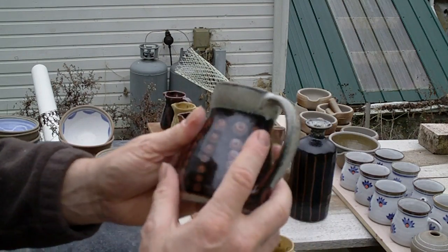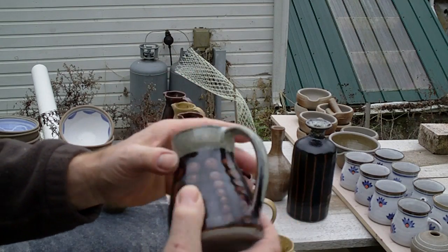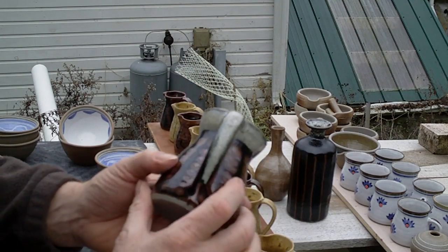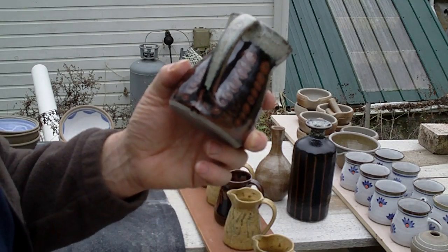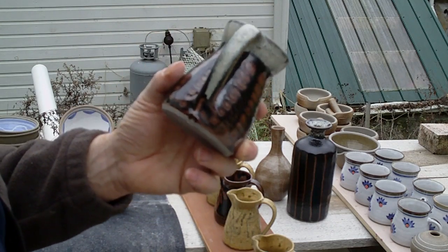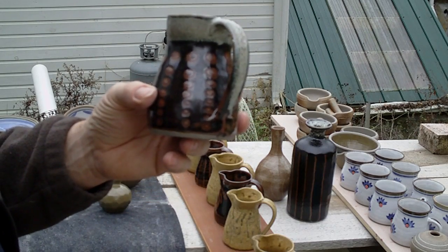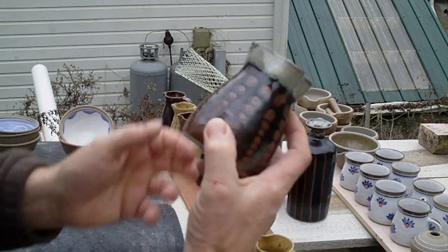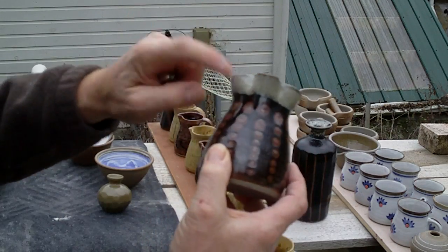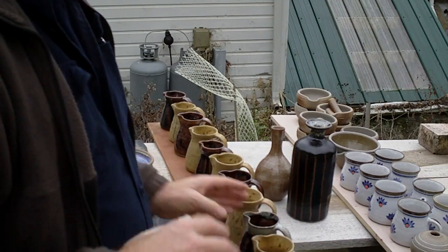This version is not that traditional recipe — it's just wood ash, feldspar, and flint: 33% wood ash, 33% flint, and 33% feldspar. Very simple, just a third each. It works quite well on top of temeku, I think you'll agree.